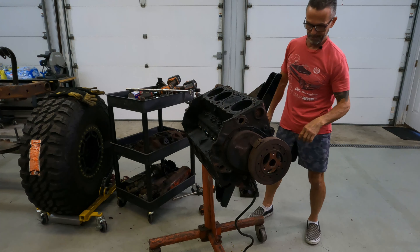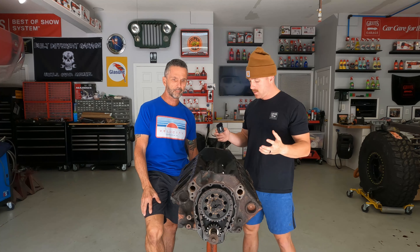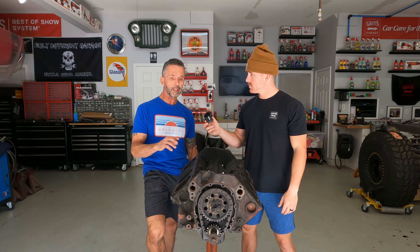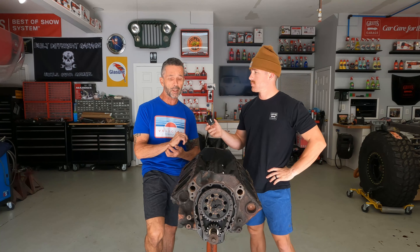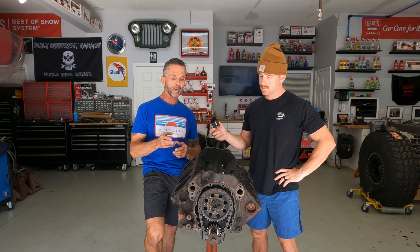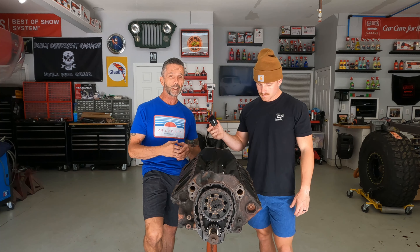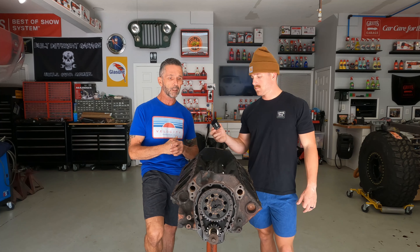Oh my god, that smells so bad, dude. We have the motor — yesterday we got it broken down as much as we could, took everything off that we basically wanted to take off. So we talked a little bit about maybe just doing a basic rebuild on it without going crazy. Being that it's hopefully all stock and nothing's been done to it yet, the goal would be to pull it apart all the way — crank, pistons, the whole nine yards. We've got a local machine shop that we know pretty well; I talked to the guy this morning and hopefully if we can just get the cylinders honed, we can put new rings in it, new bearings.